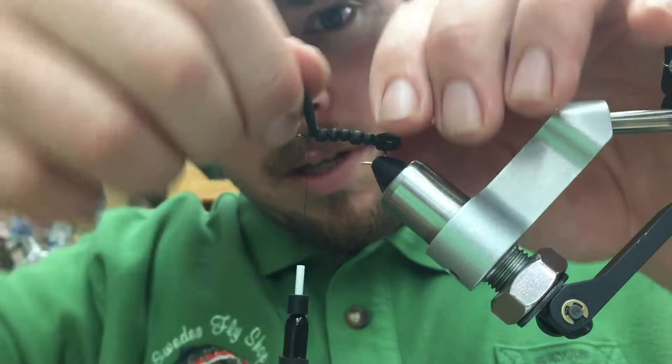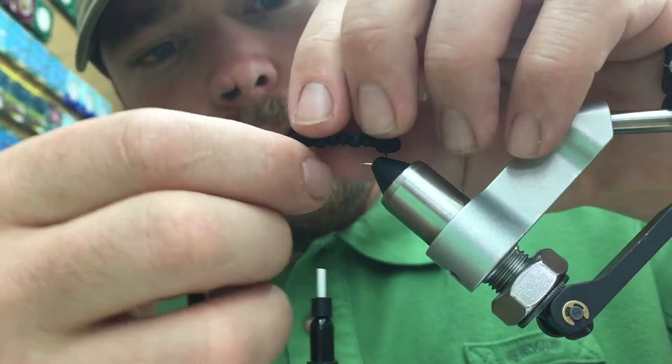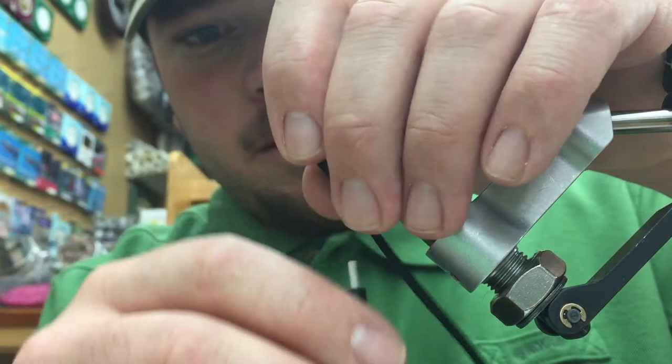Now we've got our craft foam all the way towards the hook eye. We're going to bend it over and create a dimple in the foam with the hook eye, and then punch it through with our tying scissors. We're going to fold that down and push the hook eye through that hole so the hook eye is protruding just like that.